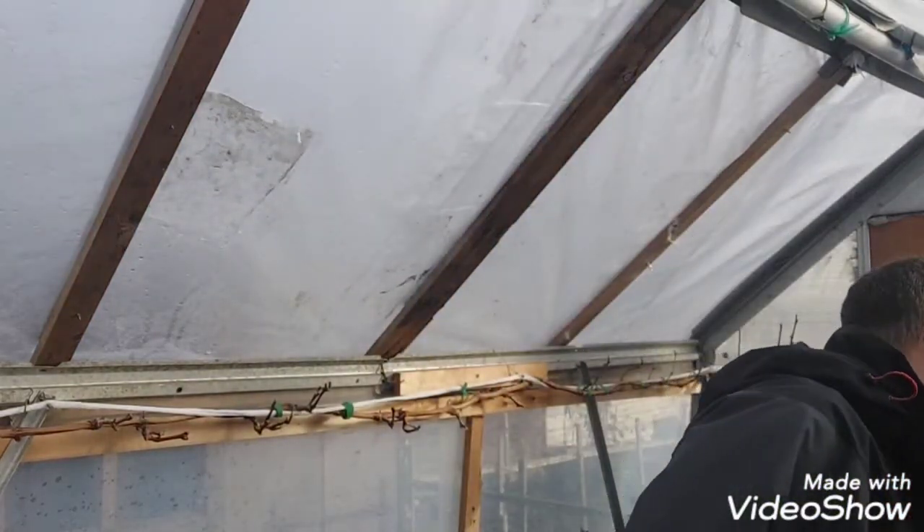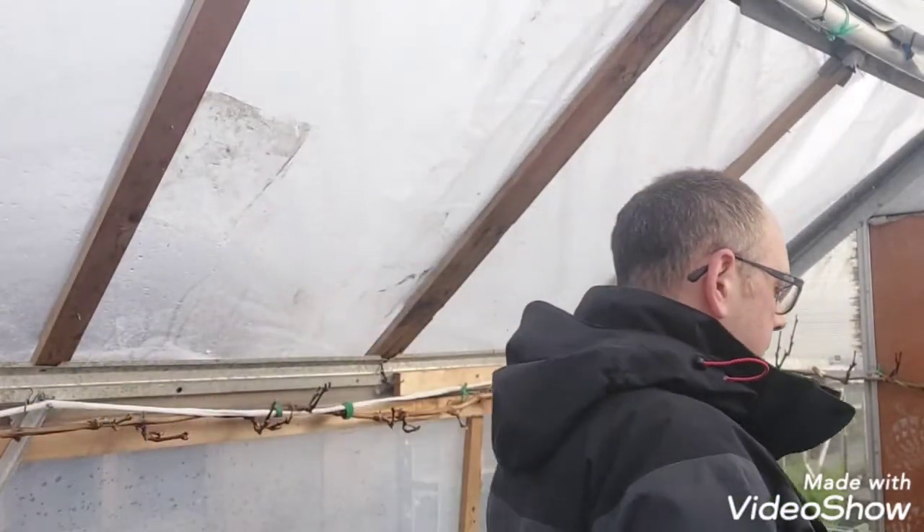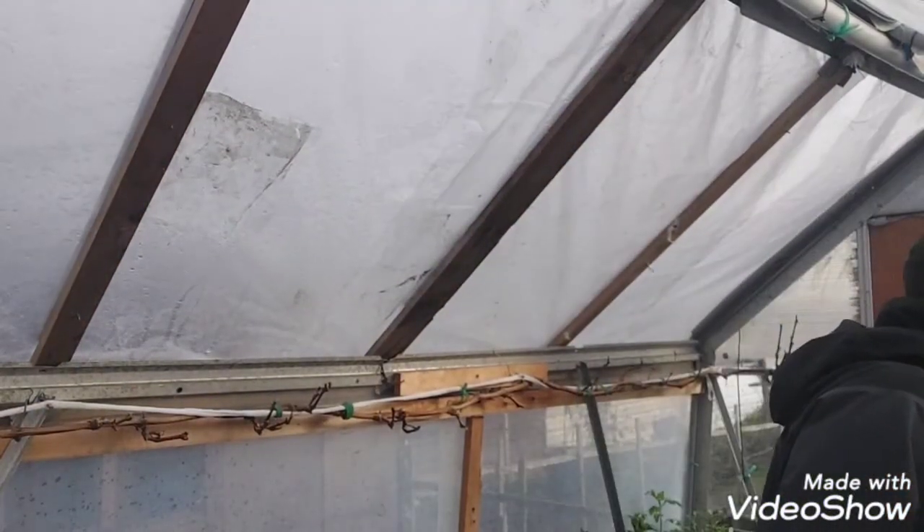Today guys, what I'm going to be doing is setting some more peas away. I've done a little test there, and as you can see we're starting to get some nice germination coming through. So I just thought, set some more peas away now, just get them done.